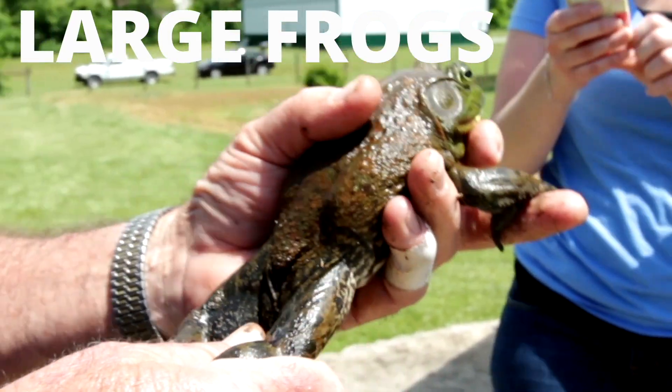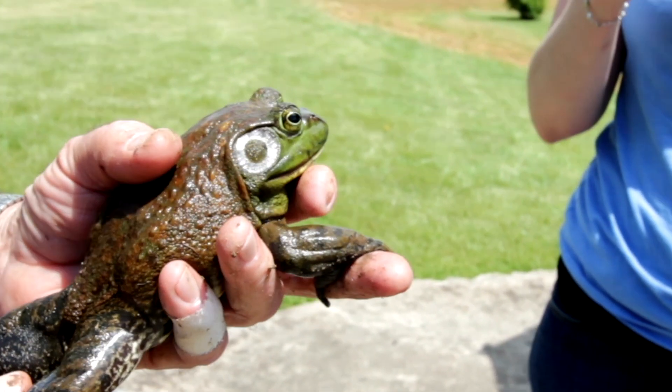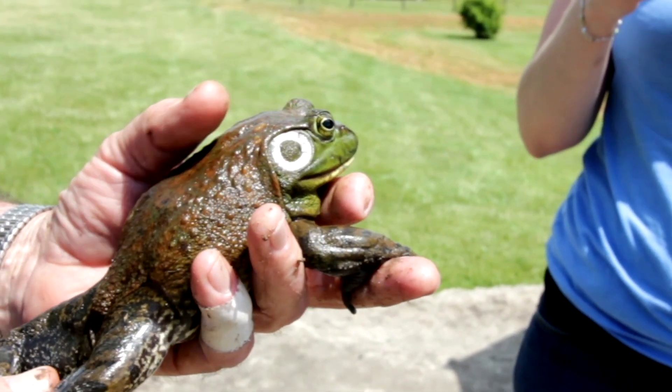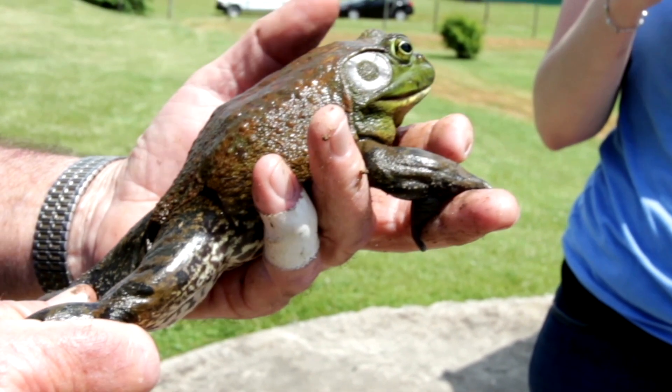Now, large frogs are another story. Look at how big this bullfrog is. What's wrong with this picture? This is stock footage, so this is not a video that I made. But as you can see, this guy is not wearing gloves and he has a cut on his finger. That could definitely be a problem if the frog is carrying any viral or bacterial disease like salmonella — it could get into his bloodstream, so you definitely want to be sure to wear gloves.